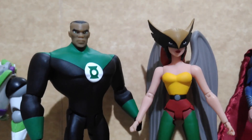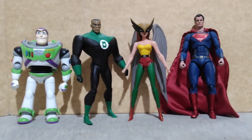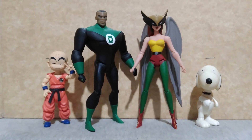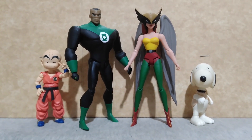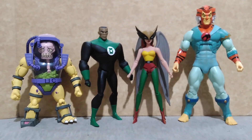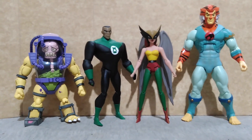And for size comparison, here they are with Buzz Lightyear from Toy Story by Bandai Model Kit, and the Justice League Superman from Mafex. Also with Kid Krillin from Dragon Ball by S.H. Figuarts, and Snoopy from The Great Pumpkin by Playing Mantis.